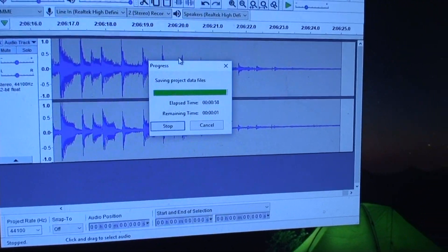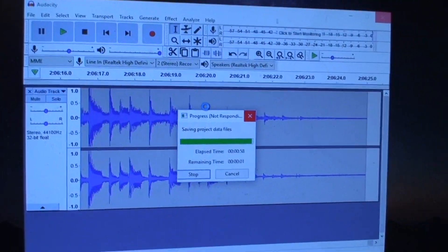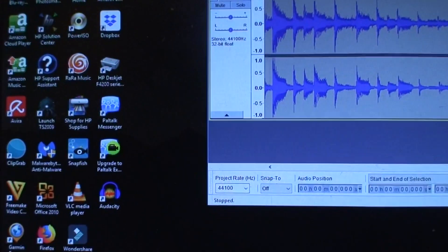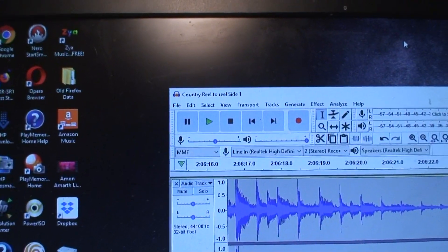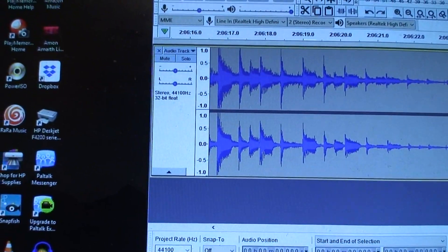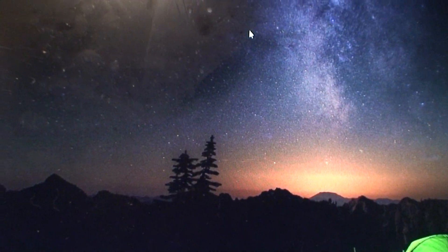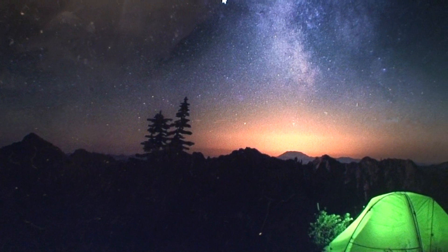All completed — just saving it right now. That's the end of that tape. The auto stop doesn't work, so just keep doing that. It's been saved. Country Reel-to-Reel, Side One. It's been saved as a project for now, so it won't play anywhere else. I'll monkey around with it later on.